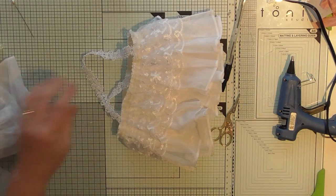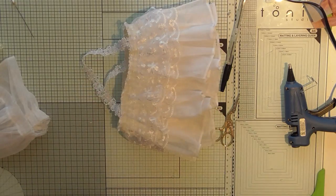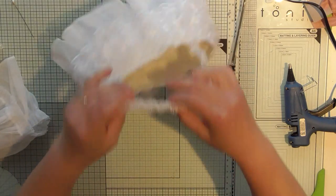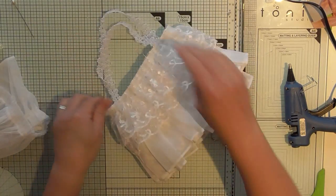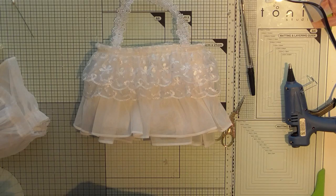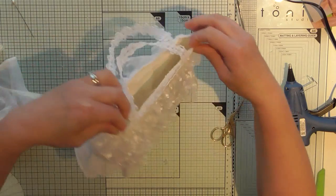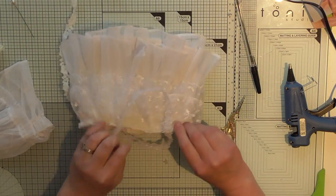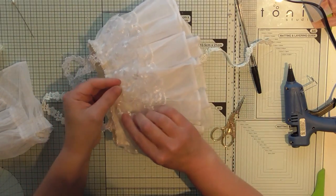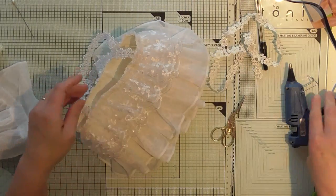I'm not going to go overboard with embellishments because I might actually make another one of these — I've got a swap coming up and I might put one in. So there we are so far. I think I might just put something around the top to finish it off. This little remnant here will fit — let me find the back. I'm just going to run around the top with this remnant of lace I've just found randomly on my desk.